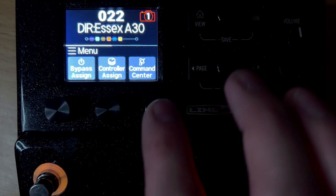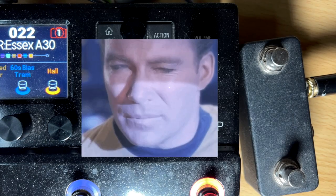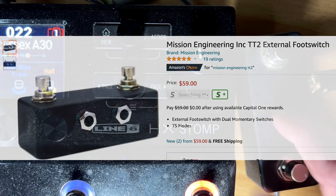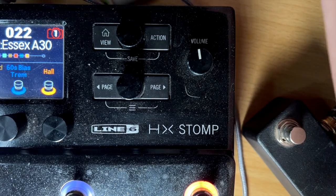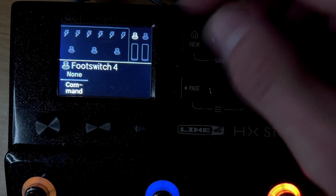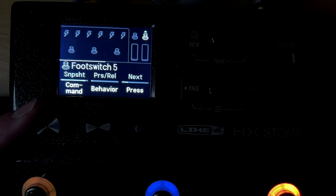This is the Mission Engineering TT2 pedal. This thing is awesome — it's built super solid and it's one of the best things I've added to my HX Stomp. It gets you an extra two buttons. You plug it into your expression input, and in command center you get foot switch four and foot switch five. You can set those to MIDI CC, MIDI toggle, bank, preset up and down, or snapshot up and down.